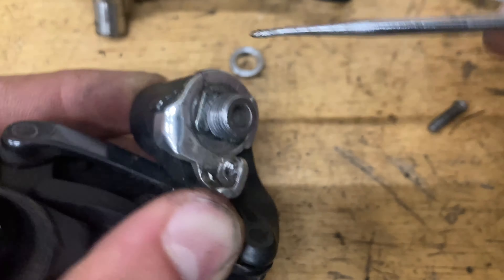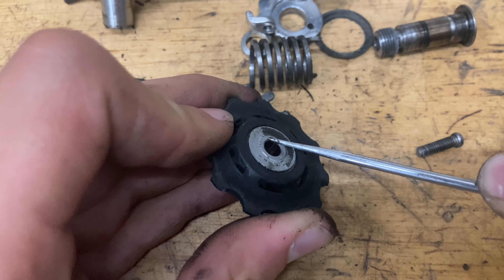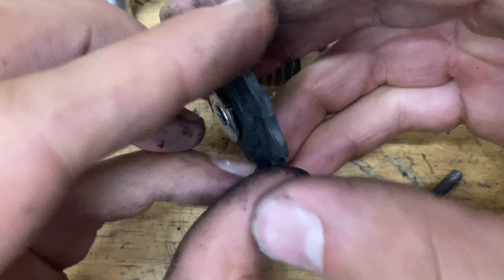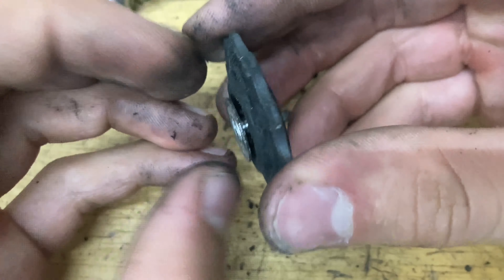Now for the pulleys: if they spin smooth like this, just leave them alone and clean them up on the outside. But if they've been rough or slow, you want to re-grease them. To do that, pop off this little tab, then pop this off and this piece comes out. Grab your razor blade and pop up the seal.